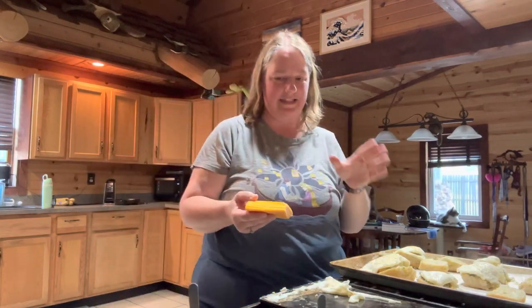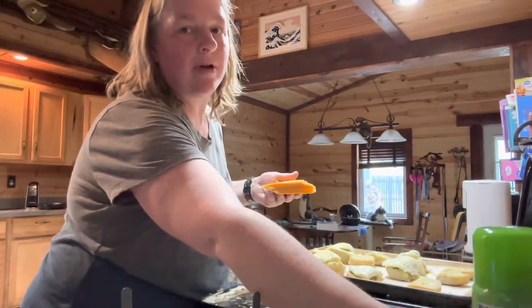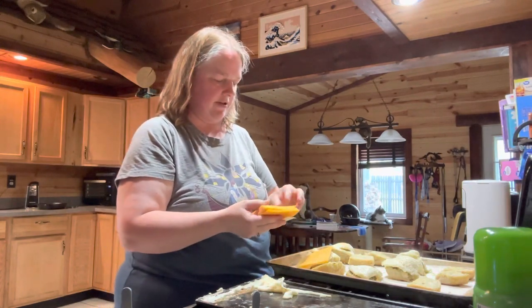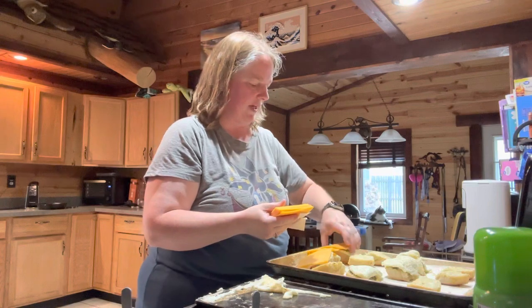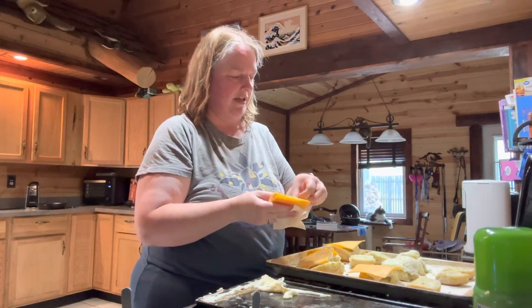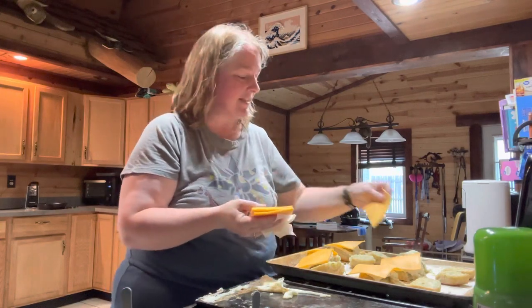Once you get the eggs done — it made a huge mess because the rings did not keep them in — go ahead and put them on top of the pesto on the bun, and then immediately slap a slice of sharp cheddar cheese on there. These rolls are a lot smaller than they're supposed to be so we'll have a lot of overhang, but that's okay. Next time I'll just buy the rolls myself!